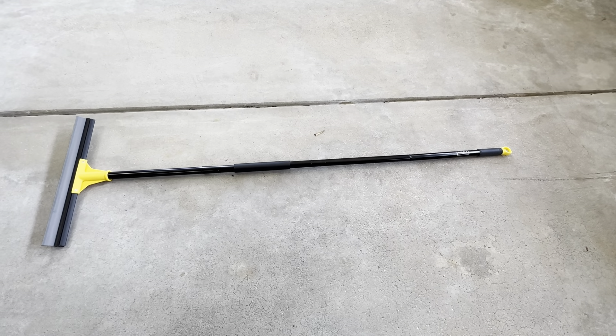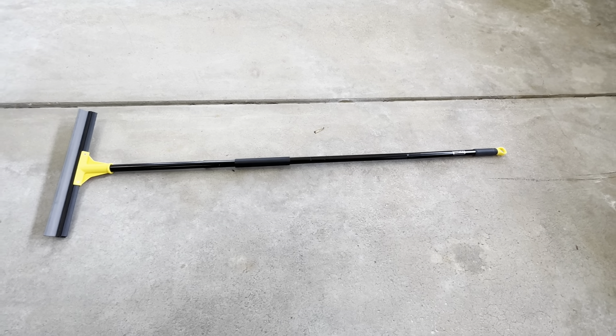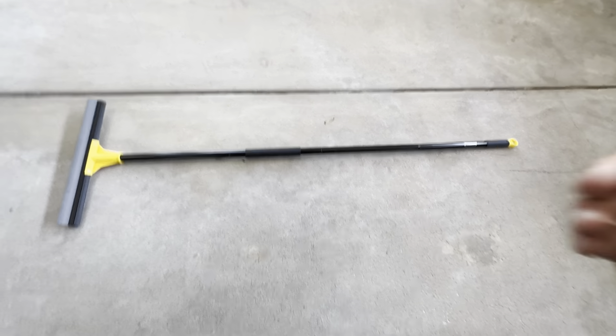It's the 18 inch floor squeegee. This is a really nice product. It's got the 60 inch handle on here. This ships in a very small box. It comes in like four different pieces, so you could change the length of the stick if you want to. Just a very nice squeegee.